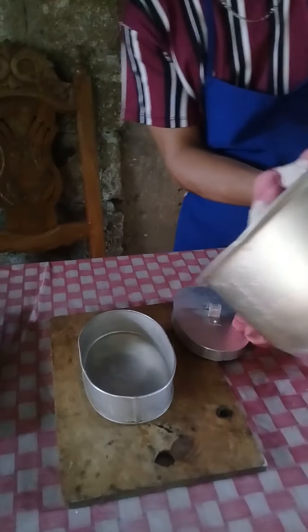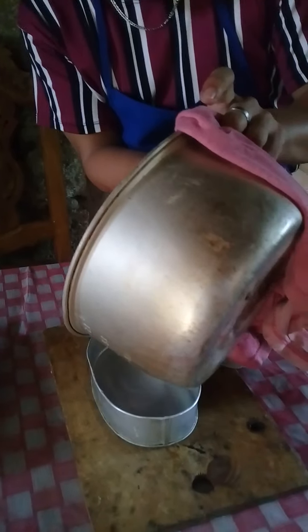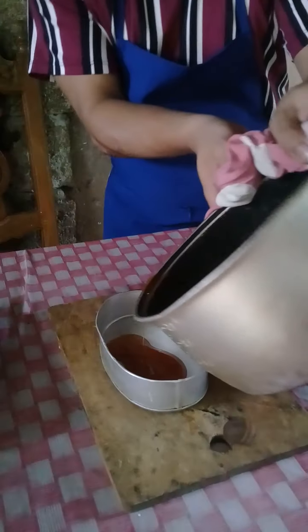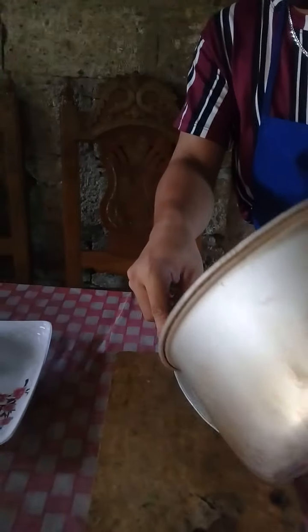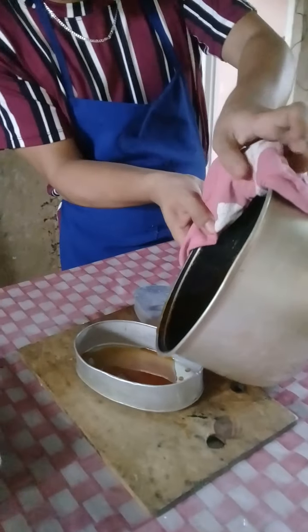We're going to put this in the llanera. Put it in gently. Once we're done with the caramelized sugar, simply spread it inside the llanera. Be careful because it's hot.